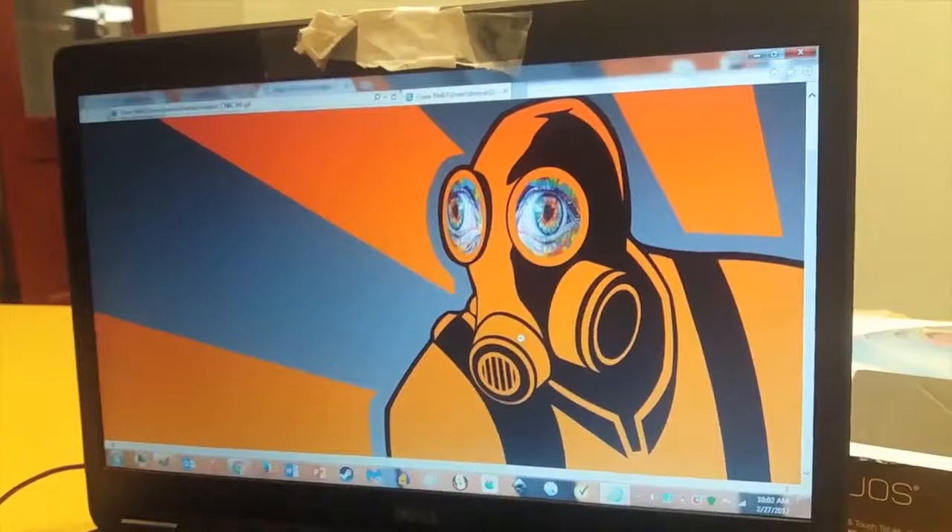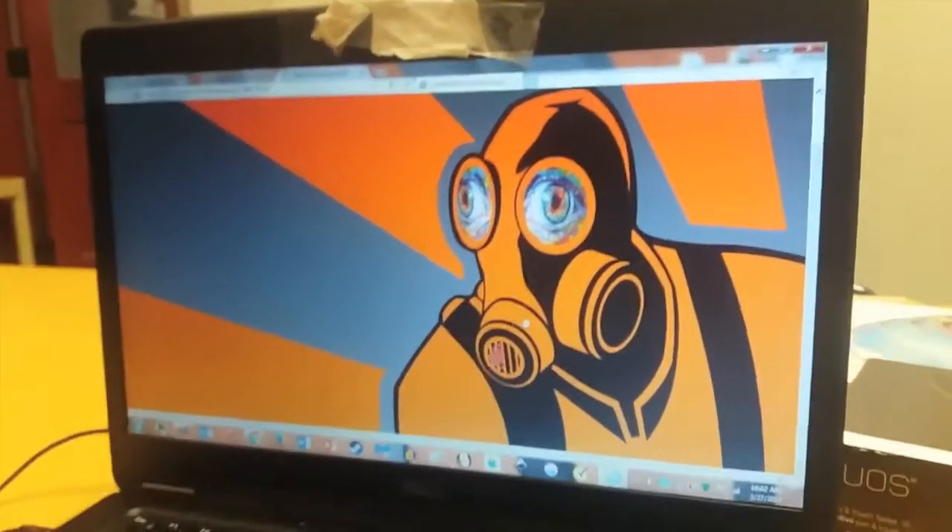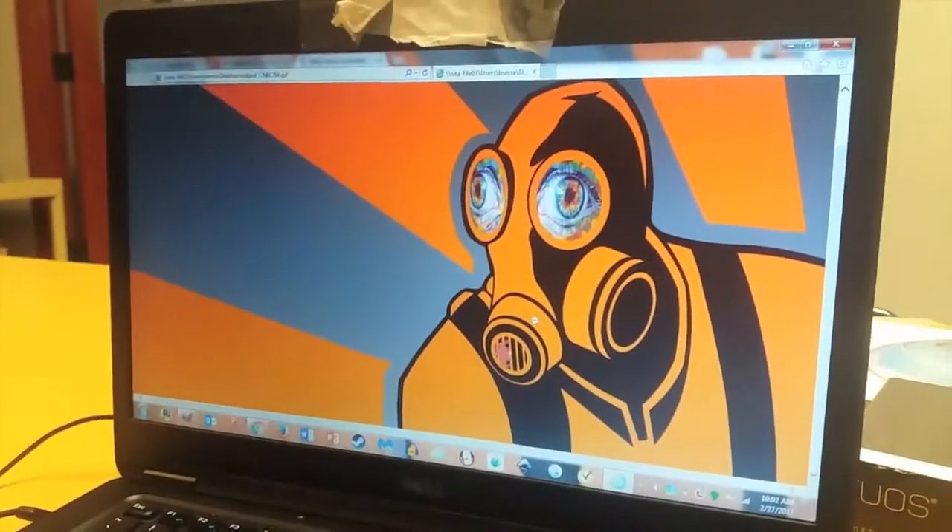I took three images, two of which were quite large and I had to downsize them and test them correctly to fit the image and the constraints of what I wanted to do. I scaled both eyes to fit into the eye sockets of the character, Pyro.